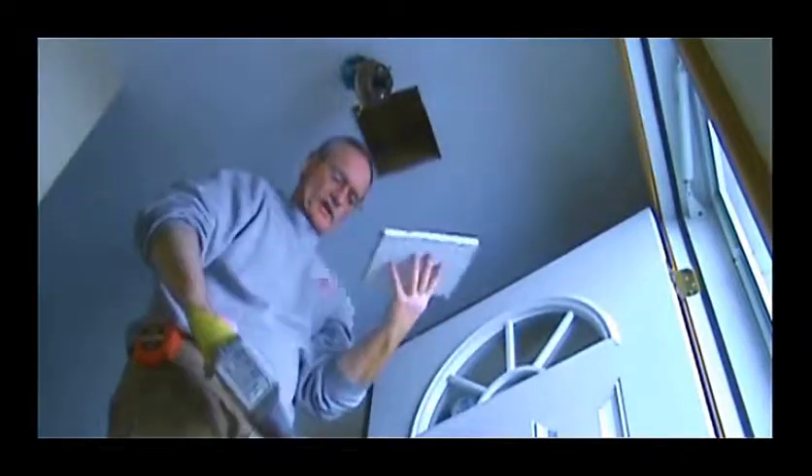Oh yeah, the drywall's pretty wet — it's soaked, as a matter of fact. Now let's take a look and see what my little camera's seen. And there it is. Pretty obvious now. Just hope we don't have anything else.